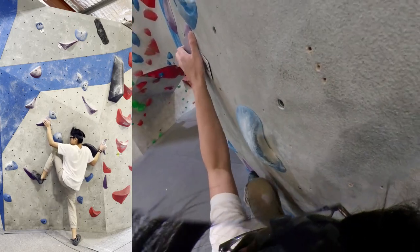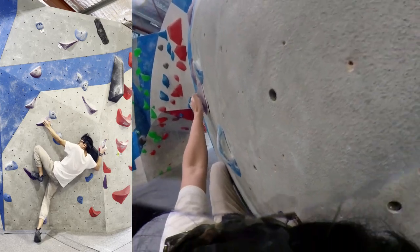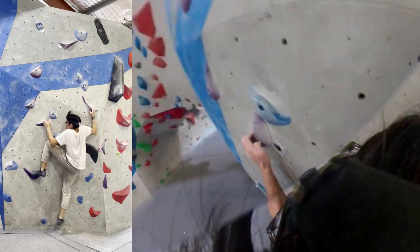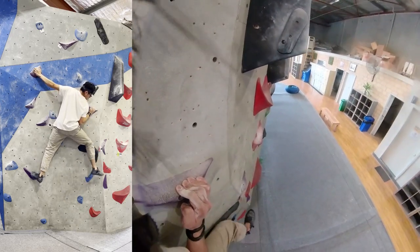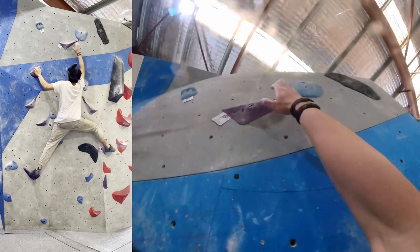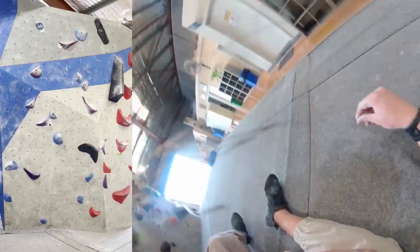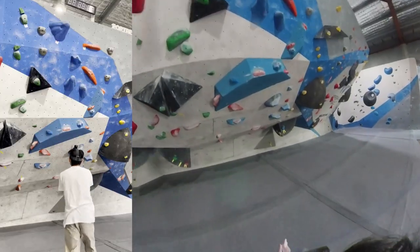Here's pretty much the exact same climb as the other one, but this time instead of flagging all the way right, I have to lean into it as much as possible. And then here — really awkward — I go for a heel hook to reach up with the right hand. And then I try to match and hold on, but I was just slipping and got spat off. But hey, I'm gonna count that.